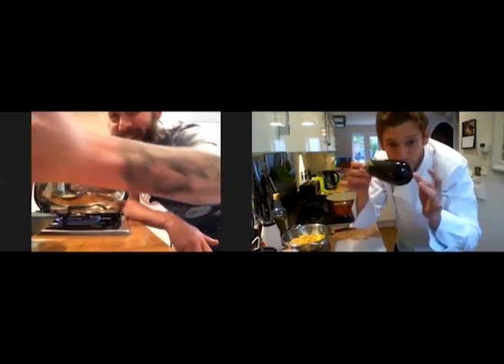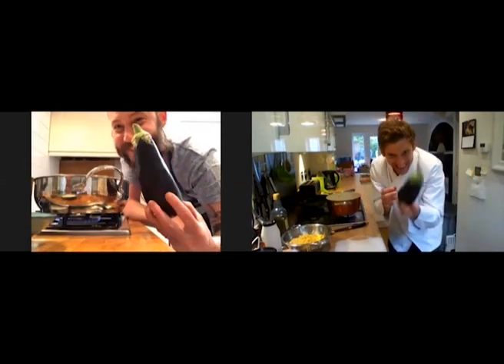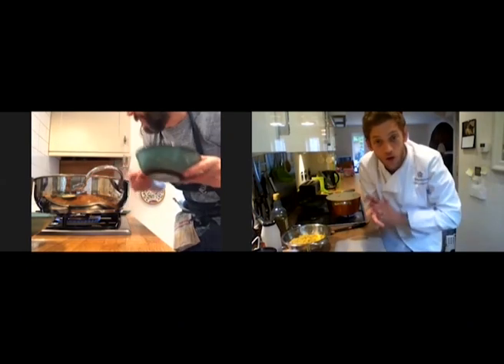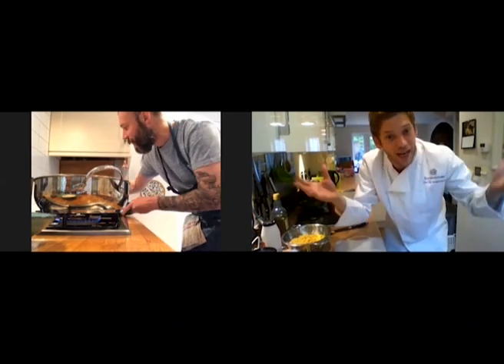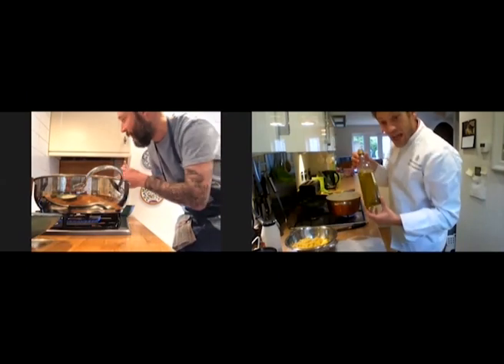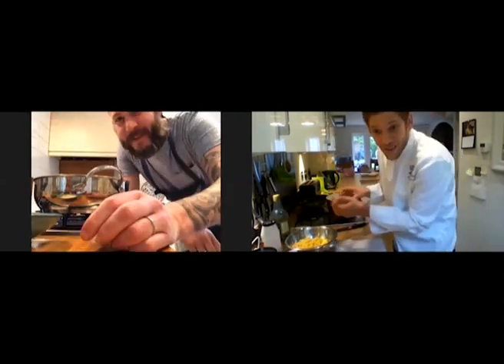La melanzana — beautiful aubergine, which I already shopped for you. We've got a bit of Parmesan, a bit of garlic, our Fusilli pasta, and a bit of extra virgin olive oil. We are very apart but always united. And I have a secret ingredient, which I'm not going to tell you now.